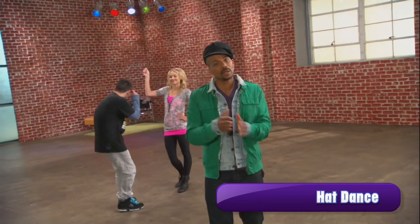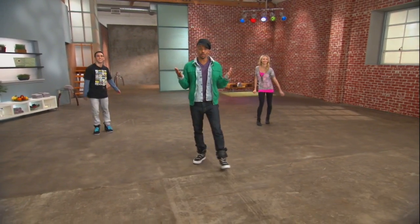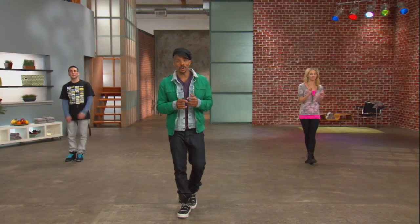Okay, let's get ready to learn a new dance and today it's called the hat dance. First me and my friends here are going to show it to you and then we're going to break it down. We're ready. Are you guys ready? Here we go.